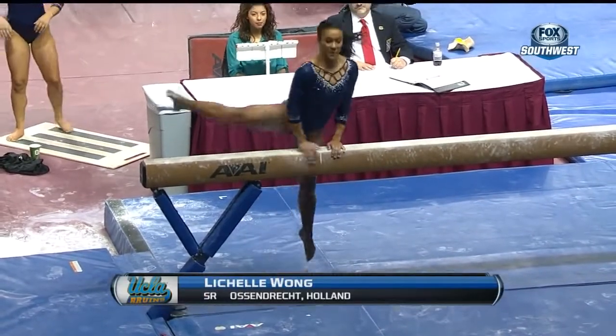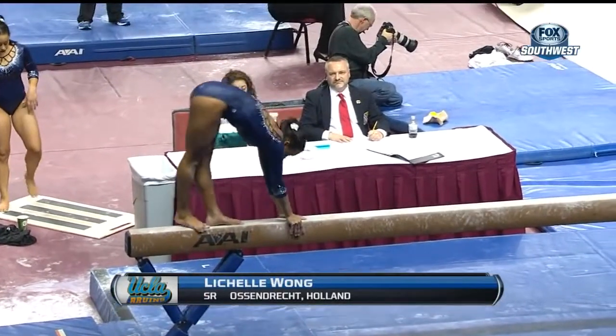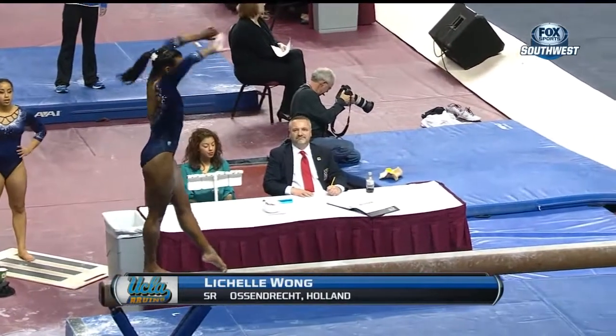Up to the beam is Lachelle Wong. She's following a 9.8 put up by Kaylee Bear, the first gymnast up for UCLA.